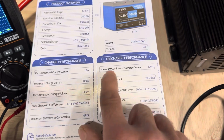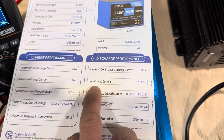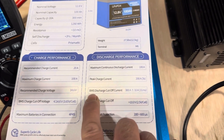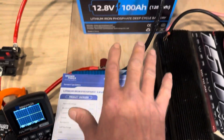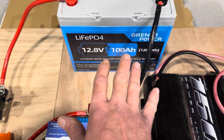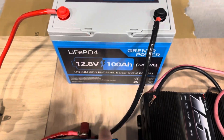What is our max continuous discharge current? That's what we're going to test right there — 100 amps. And then a peak current of 200 amps for three seconds. And then we've got a BMS discharge cutoff current at 300 amps for 31 milliseconds. So this ought to be a good test for that Greener Power battery. I've run some small loads on it, cycled it a few times — no complaints at all. Special thanks to Greener Power for sending that.